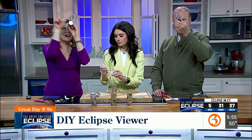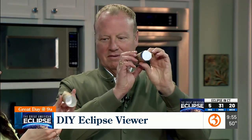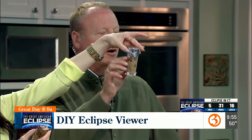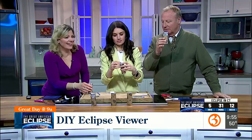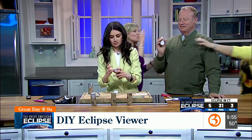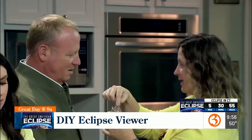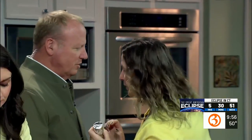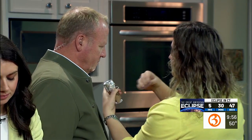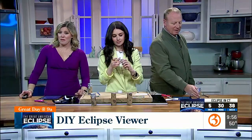You look at the white part on the bottom. The sun goes in here — you point the pin prick end toward the sun. You're not looking at the sun. And then you look through the little white part down here and you'll see the shadow of the eclipse. You just want the shadow — through the pin point, which points toward the sun. I think we're going to create a new segment called 'how to stump our meteorologist on science.'